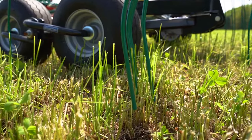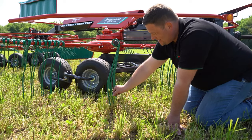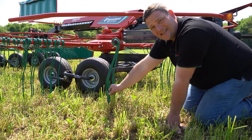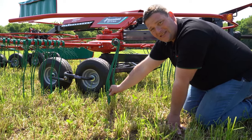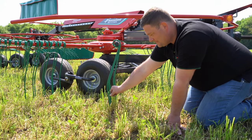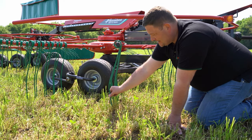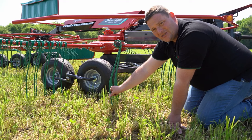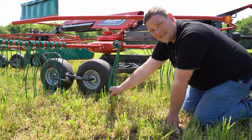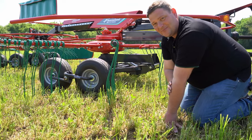To prevent that, we have developed the duo tine. Raking in two rows has the big benefit that when the first tine is loaded by the crop and pushed backwards, increasing the distance to the ground, the duo tine has the advantage that we are raking in two rows — the second row is still in the correct position and can rake clean — so we can achieve a perfect raking result with high capacity and a less aggressive setup to get you the best possible forage.